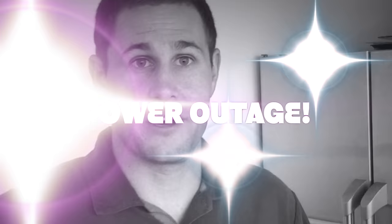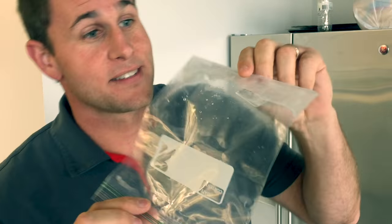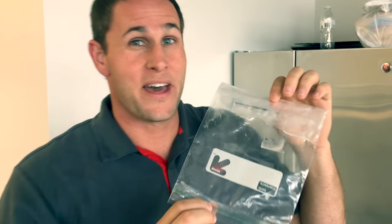Power outage. When the power is restored, if it looks anything like this, that means your freezer defrosted and it's time to replace your food.